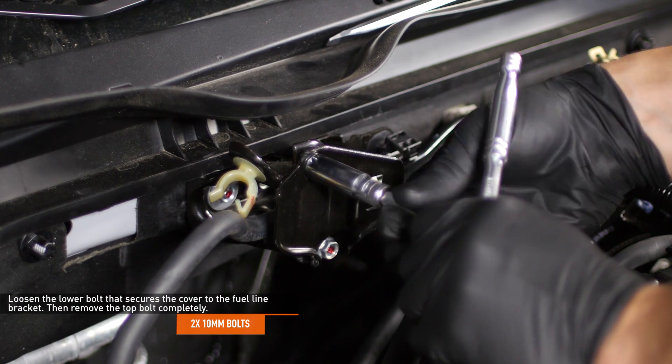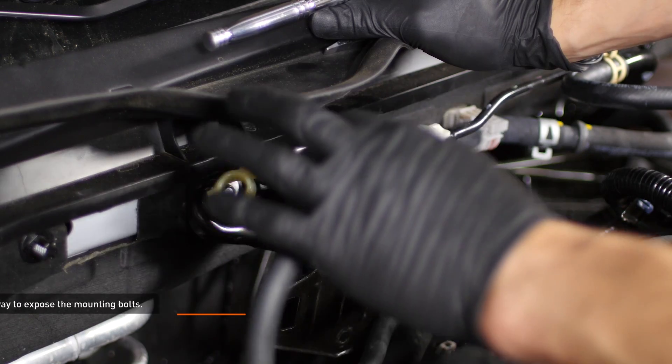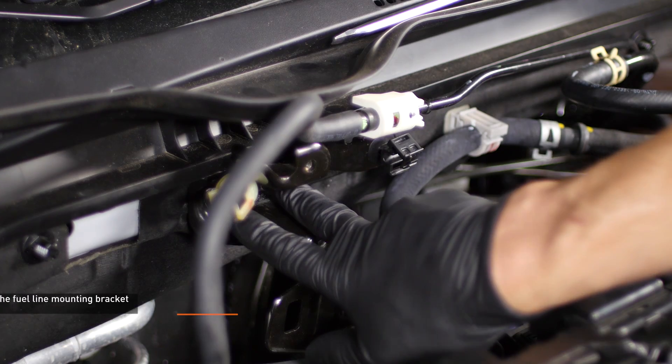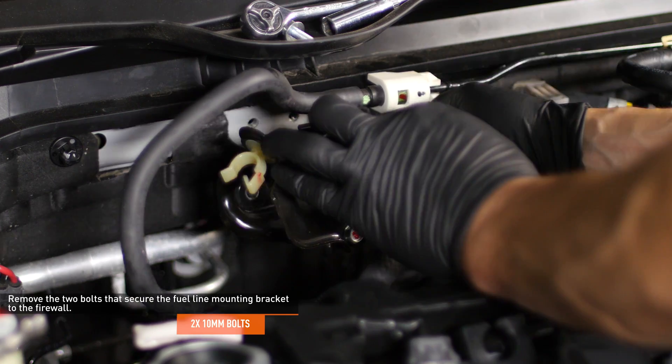Then remove the top bolt completely. Slide the cover out of the way to expose the fuel line. Move the fuel line out of the way to expose the mounting bolts. Remove the two bolts that secure the fuel line mounting bracket to the firewall, then remove the bracket from the vehicle.